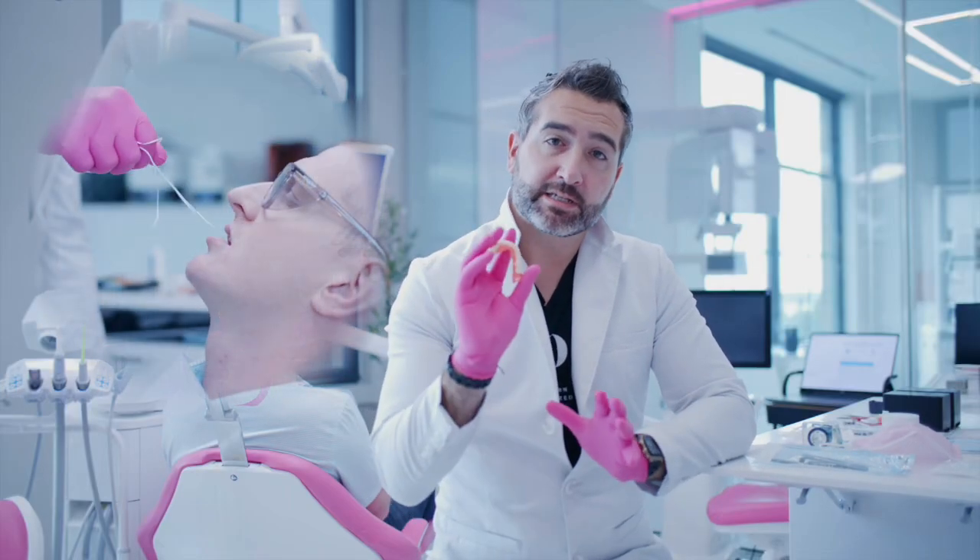Today I'm going to give you some tips on how we can get some really good retention on a lower denture from a completely digital workflow, including intraoral scans for the final impressions and 3D printed dentures. So let's take a look and see how we did it.